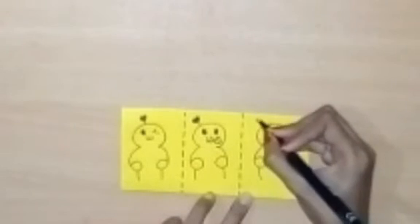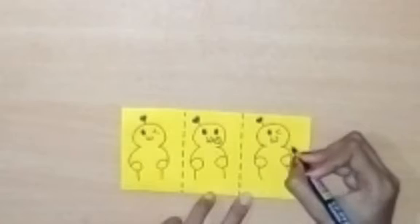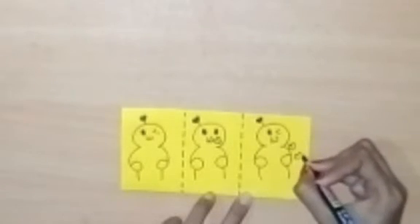So guys, you can see all my figures and I have made hearts. I will fill them in red color.